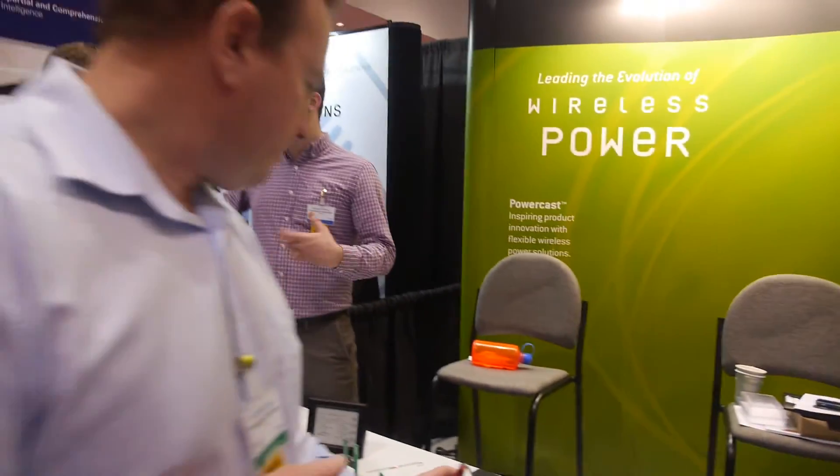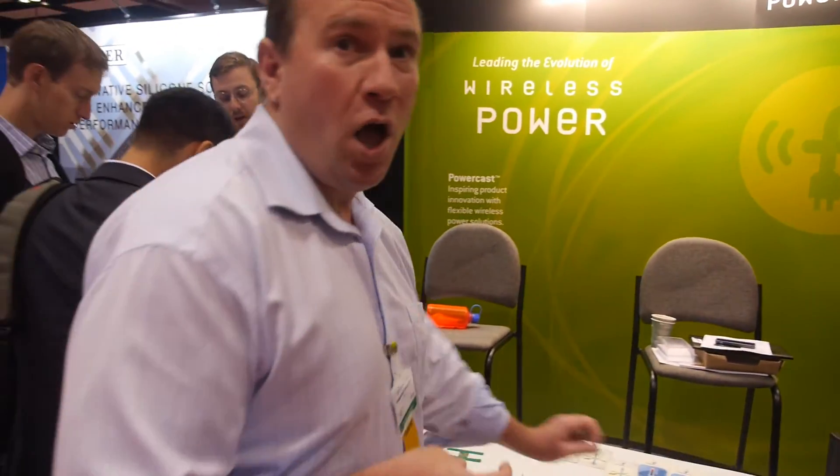Who are you talking to? We're not disclosing that at the moment, but you'll see consumer electronics companies, sensor companies, shelf edge labeling companies, government entities, and a number of other folks.